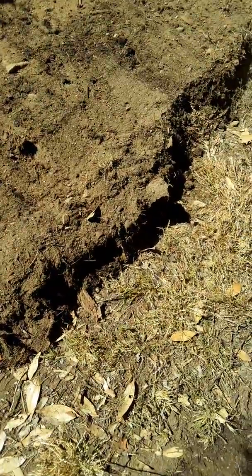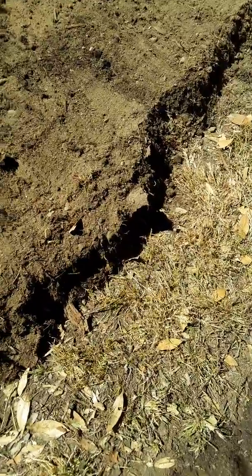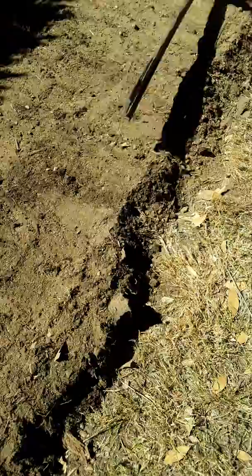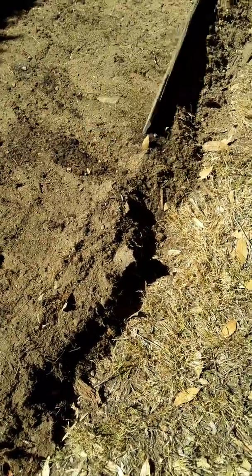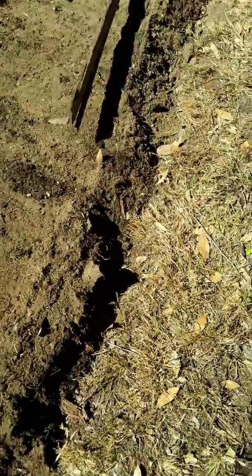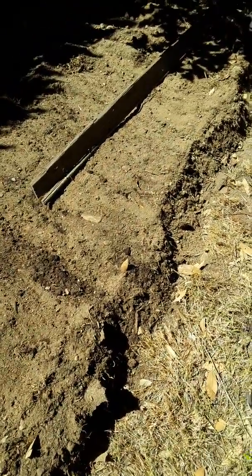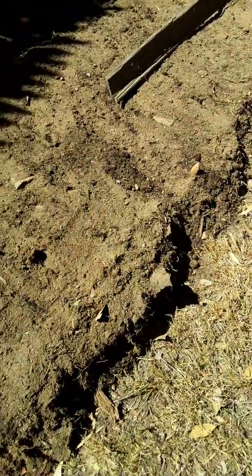Here we're making the garden level using this wood that we got from the garden. All right, now it's ready.